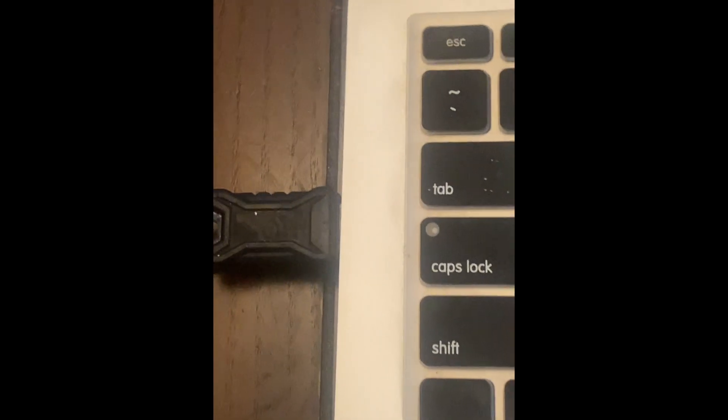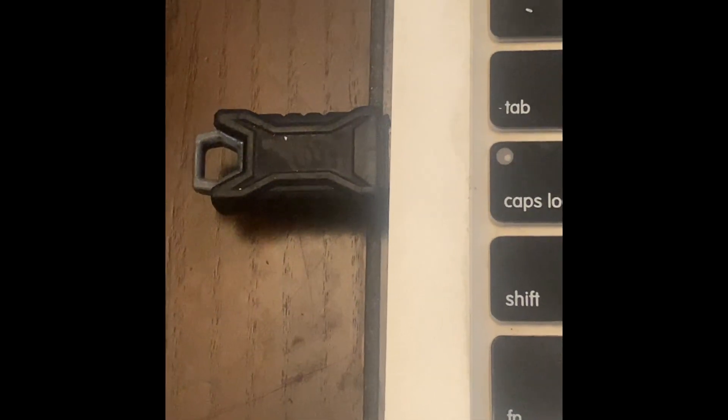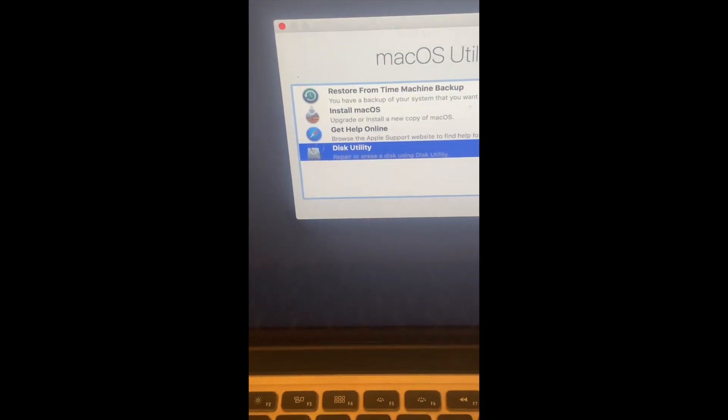Your next step is to load onto an external flash drive macOS High Sierra — that's the one I'm using specifically, and I know this one to work. There are other tutorials online on how to load a bootable macOS High Sierra. This is what it looks like when it's booted up. Once it's booted up, you'll go into Disk Utility. You won't be using your internal computer's Command+R recovery for this — you will be booting straight into macOS High Sierra and go into Disk Utility.